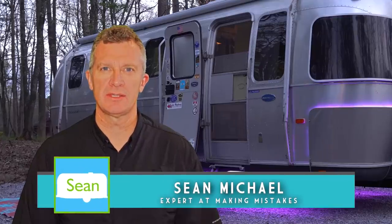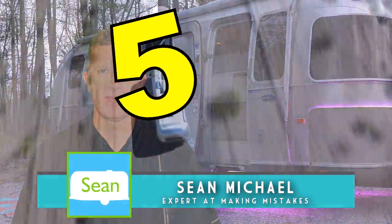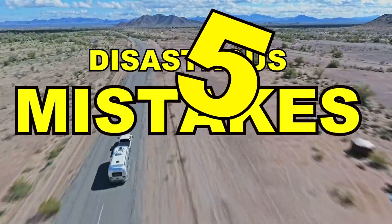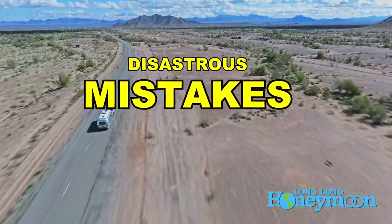Hey guys, my name is Sean. This is Long Long Honeymoon, and in this video we are going to give you five disastrous RV newbie mistakes.